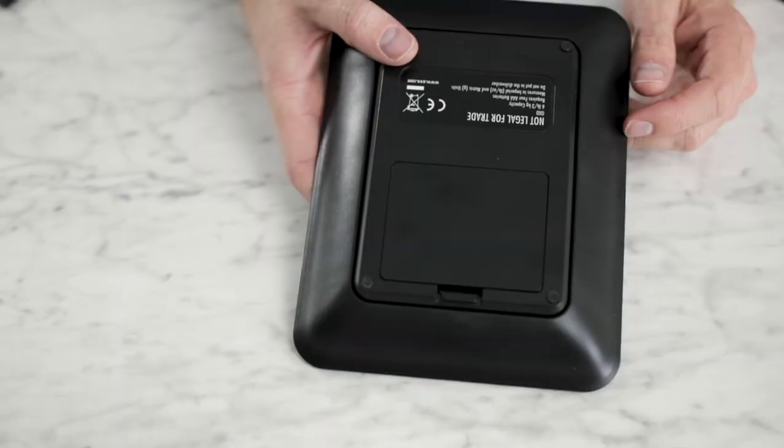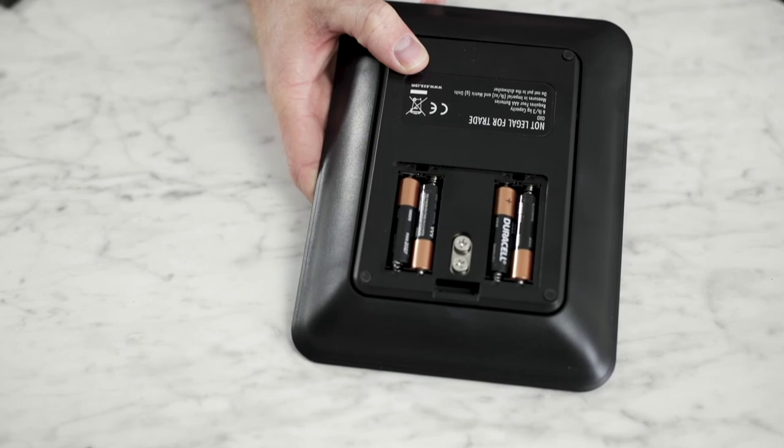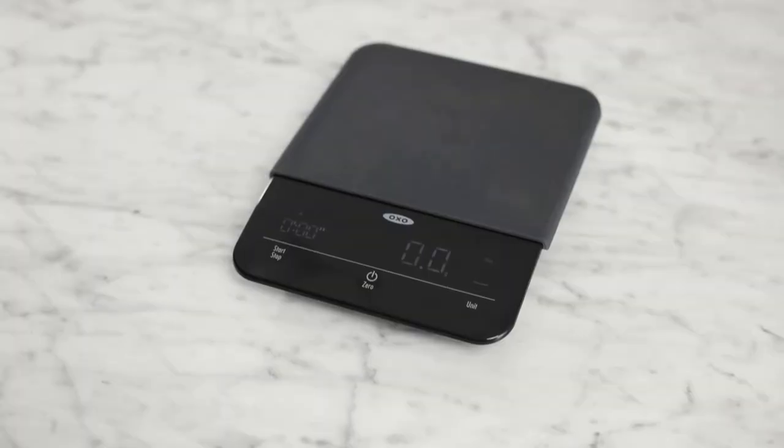The OXO Precision Scale doesn't have a rechargeable lithium-ion battery — it takes four AAA batteries, placed right in the bottom. When the batteries are getting low, you'll see a low battery indicator. To help save battery, in addition to the 30-minute auto shut-off, the scale has a standby mode. After five minutes of inactivity, the screen will go blank and the lights will turn off, but your session will still be there. If you touch it, it'll turn back on and you'll see where you were — so if you walk away or get distracted, it keeps your progress.